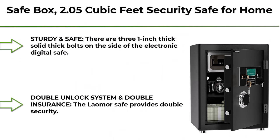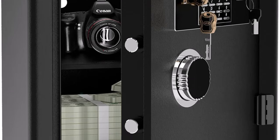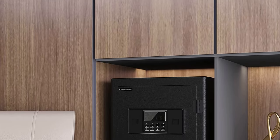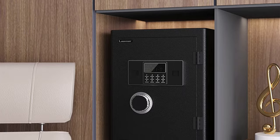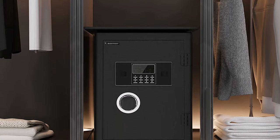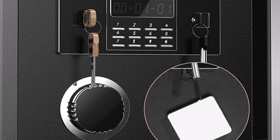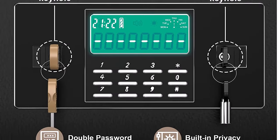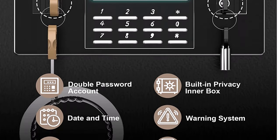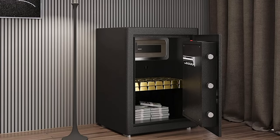Top 10: Safe Box 2.05 cubic feet security safe for home and office cabinet safes with LCD digital screen programmable keypad — the Lele OMR lockbox for money, cash, documents, jewelry, and passport. Medium, plaque, sturdy, and safe. There are three 1-inch thick solid bolts on the side of the electronic digital safe, made of high-strength heavy-duty thick carbon steel material, which is durable. There are two expansion bolt holes on the back and the bottom, convenient for mounting on the wall and floor. The LOMR safe provides double security, requiring a combination of a digital password and a master key to unlock. Even if you forget the safe password, the combination of the master key and the emergency key is still valid. Please do not put the keys and emergency batteries in the safe.